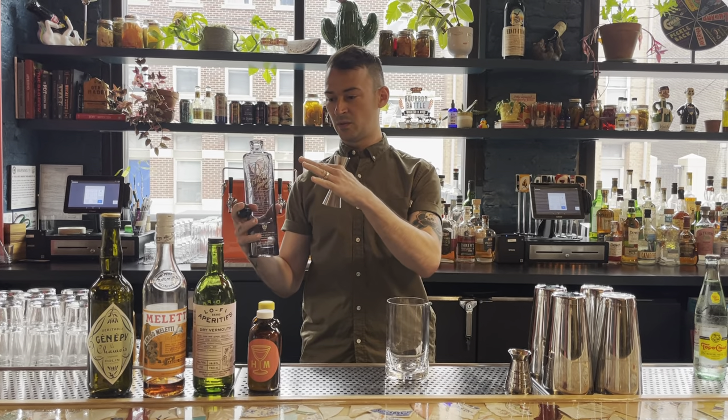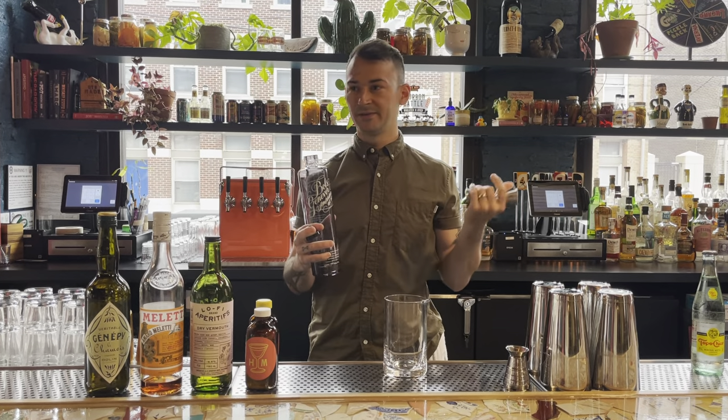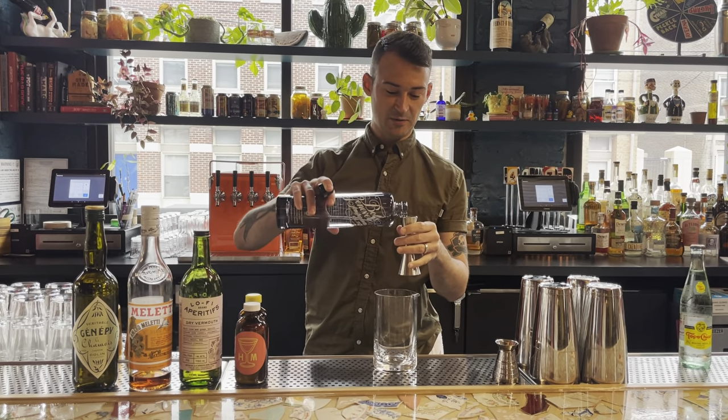It's an equal parts cocktail, so these four bottles — it's going to be half ounce of each. Or depending on how you're measuring it, if you're making more than one at a time, just however you measure it, just equal parts.